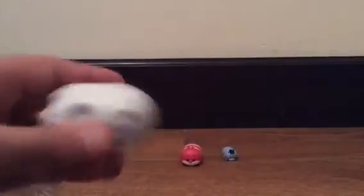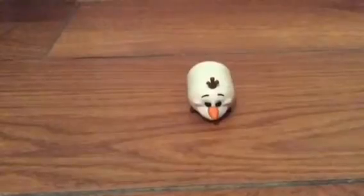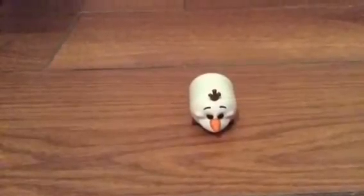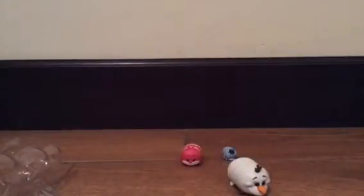Oh my gosh, I love these guys! I'm going to put them on the end so you guys can see them. I saved the big one — Olaf — for last. I know I'm a big fan of Olaf. I don't usually review Frozen stuff much, but I'm going to review Olaf today. They're really awesome!